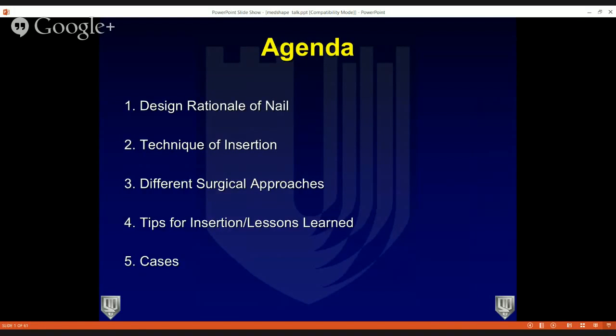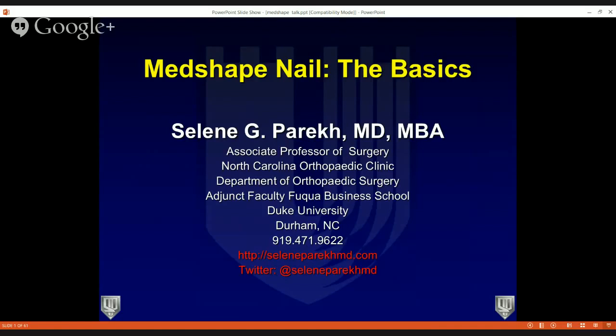We have a fairly full agenda and will try to wrap things up within an hour. I'll talk about the design rationale of the MedShape nail and the technique of insertion. Dr. Adams will talk about different surgical approaches for tibio-talo-calcaneal fusions, tips and lessons learned through the insertion process, and then we'll wrap up with cases and get to your chat questions.